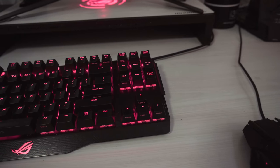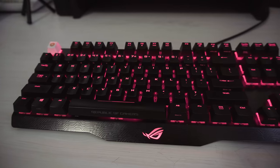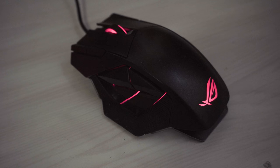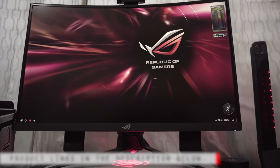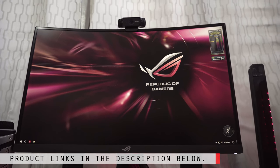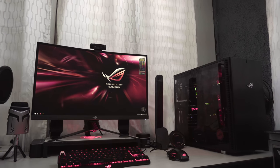My other ROG peripherals are the ROG Strix Magnus Gaming Microphone, the ROG Claymore Keyboard, and the ROG Spatha Gaming Mouse. For more information on where to purchase this monitor and the other parts of my personal setup, please visit the links down below.